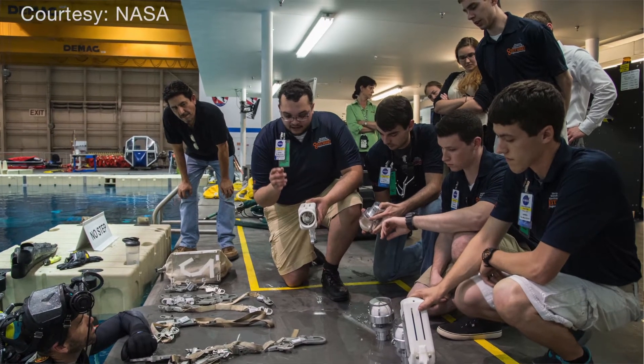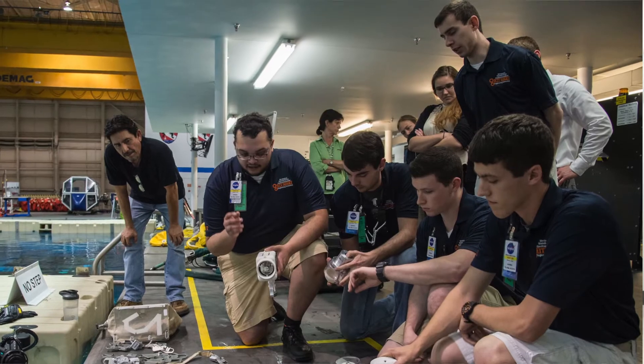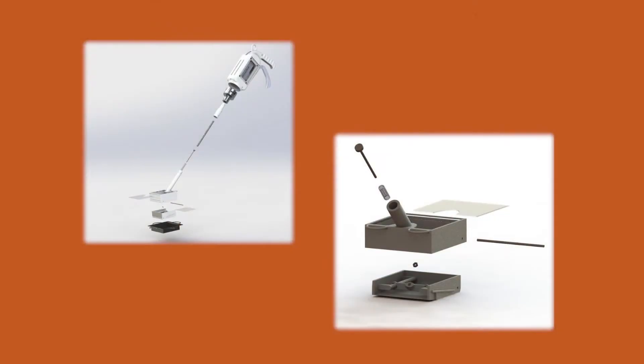The process we started with was a group of students — there are eight of us on the team — we got together, had this challenge from NASA, and we went through the design process where we came up with the design and proposed it to NASA.